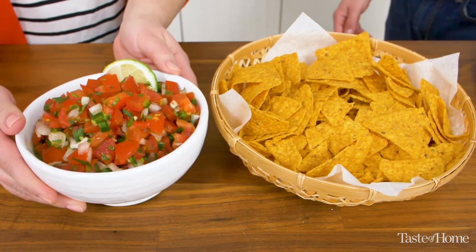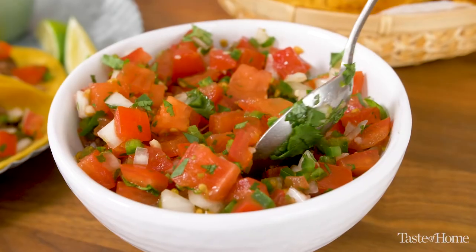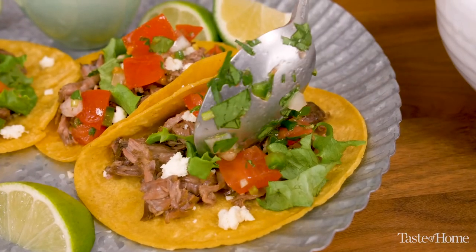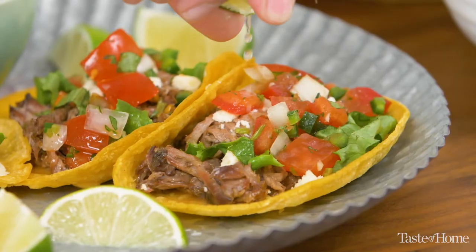This Pico is so versatile. I like to top tacos and quesadillas. I like it with eggs or even grilled fish in the summertime. I have an aunt that actually puts chopped avocado in it and it gives a nice creamy flavor. So you can really make this recipe your own.